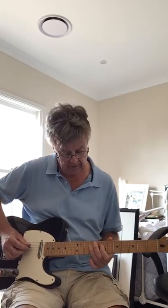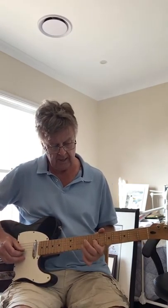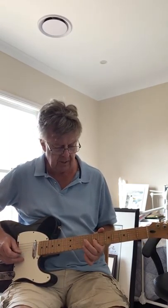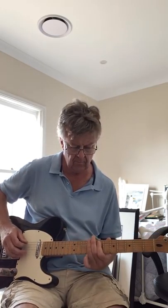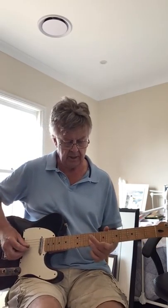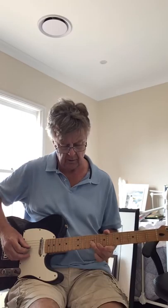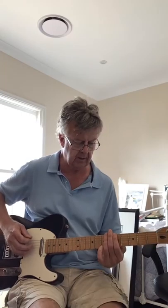Then he plays the same little lick on the D string — so it's D7 to D9, landing on G7. So far we have that whole phrase, and the last note is an E note which is the G string 9th fret. So the whole thing slowly.